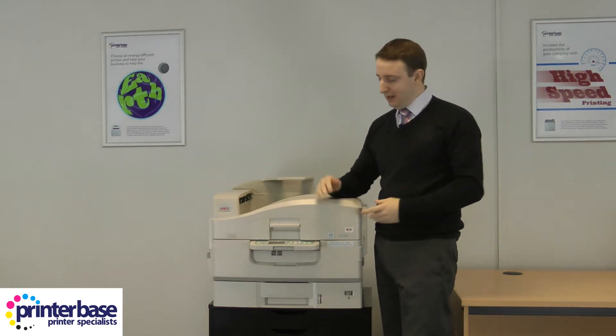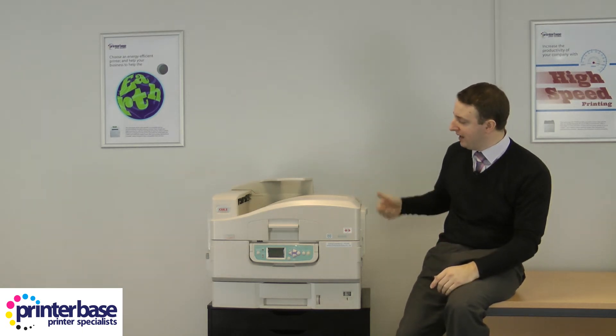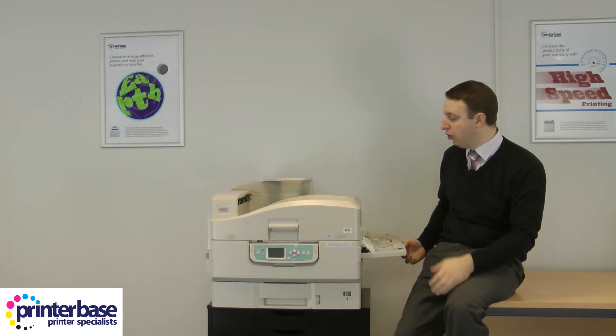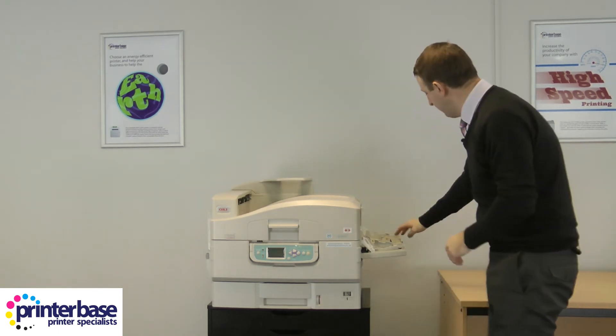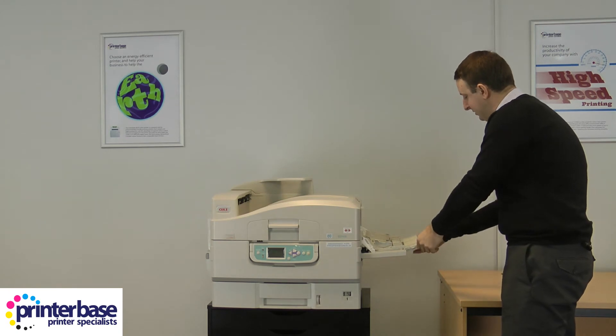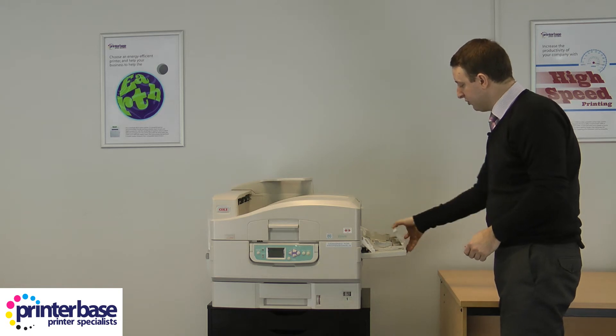Now we're going to have a look at the media handling on this machine. There's a huge 230-sheet bypass feeder on the right-hand side, which will allow you to feed through anything up to SRA3 in size as well as 328mm by 1.2m banner paper. It extends pretty easily by folding this down and extending the two arms, and folds away again pretty easily too.